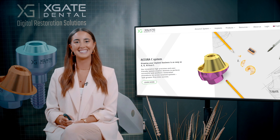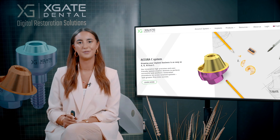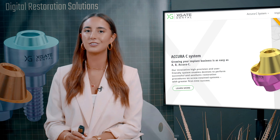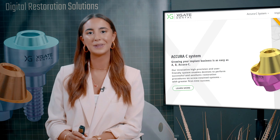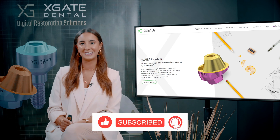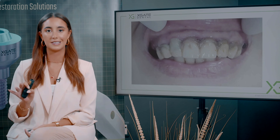Hi everyone, welcome back to Xgate Dental. I'm Emmanuelle Kadosh and we are here to discuss new procedures in the field of dentistry. We will provide interesting new cases to exhibit how doctors use our products to solve complicated dental cases. Don't forget to subscribe and follow and stay up to date. Let's get right into things.